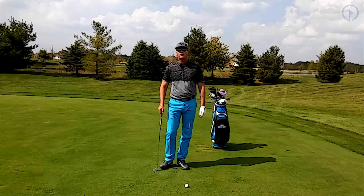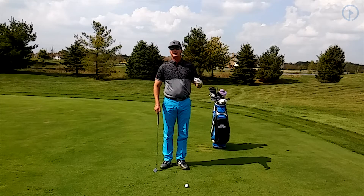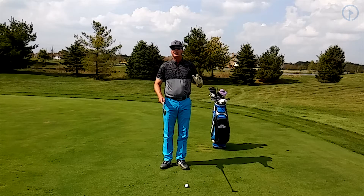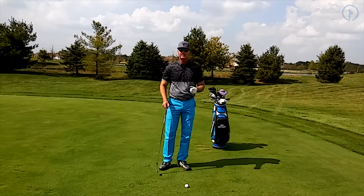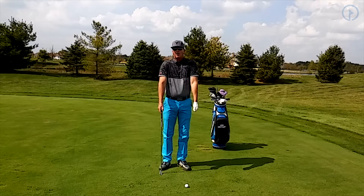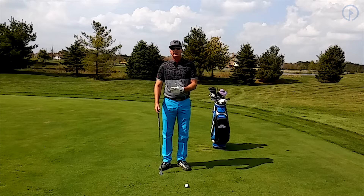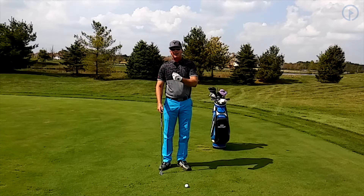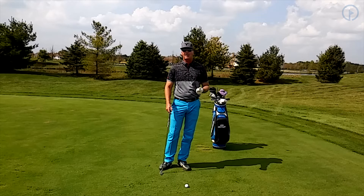Today I want to work with you on your finishing position in the golf swing, and I want to work on your arms and particularly the tension in your arms. One of the worst things you can do in your golf swing is tense up or tighten up, because when you tighten up your arms, your shoulders, or any part of your body — especially the upper body and your grip — it's really going to take away from your power and your ability to create power.